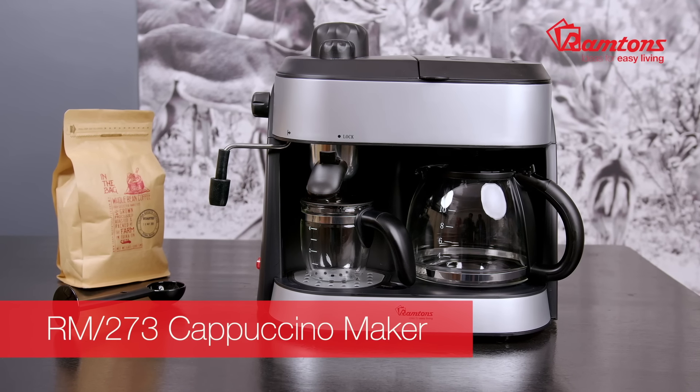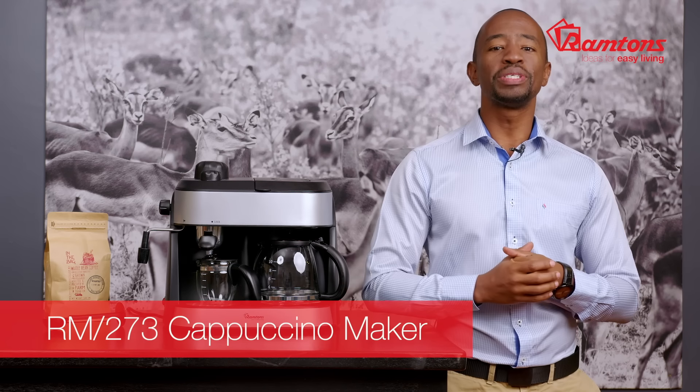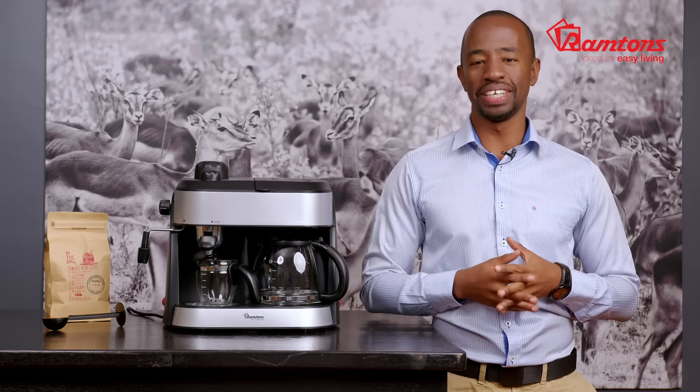Now, we'll let you in on our secret to the perfect cup of coffee at home: the Ramtons RM273 Cappuccino Maker. We guarantee this sleek machine will make you the envy of friends and family. Its multiple functions allow you to have your coffee just the way you like it.